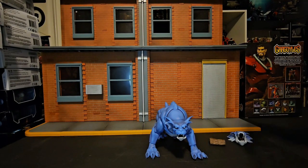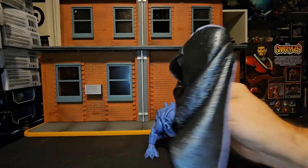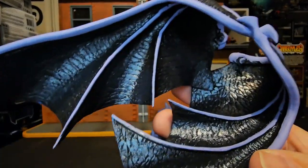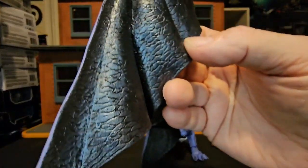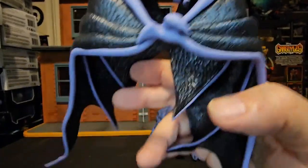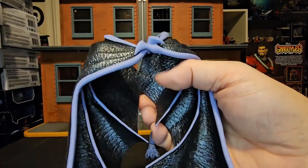Now I said he came with a gloss closed cloak, and here we can see it. If we get a good look at that detail — it is a soft rubber cape that goes around him, and it has peg holes to attach on his back.